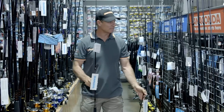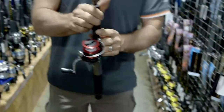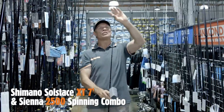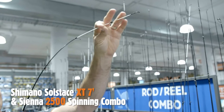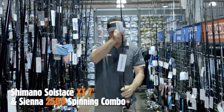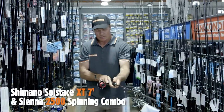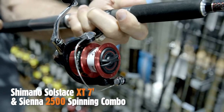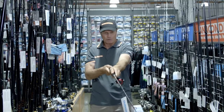These two rods — let's take a look. This one here is the Shimano Solstice XT. A beautiful light rod for whiting fishing with a super sensitive tip. You won't miss any bites there. A powerful butt matched up with this lovely Sienna 2500 Shimano reel — a perfect little outfit for whiting fishing.